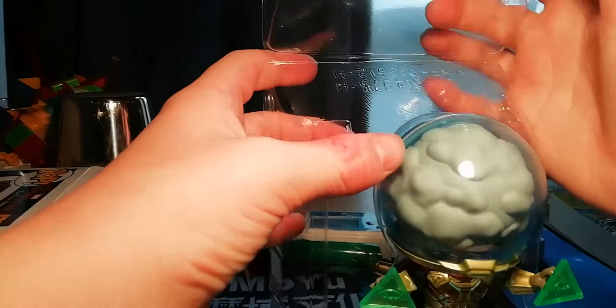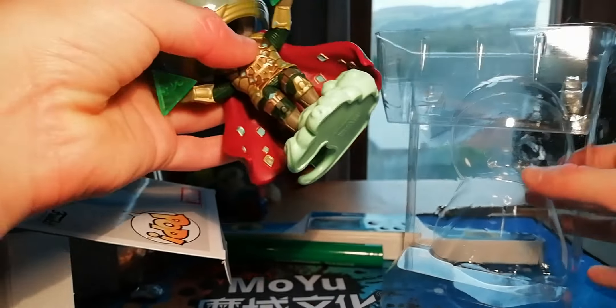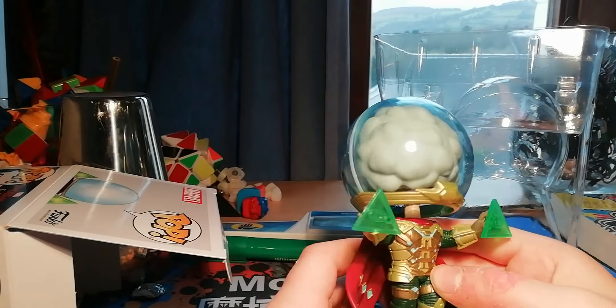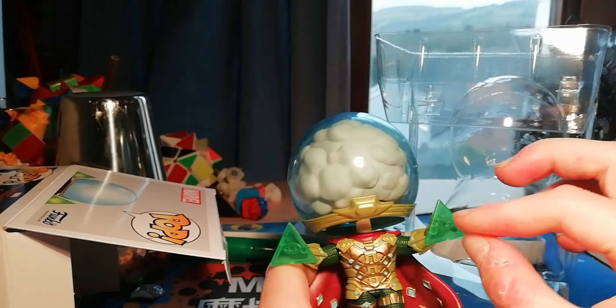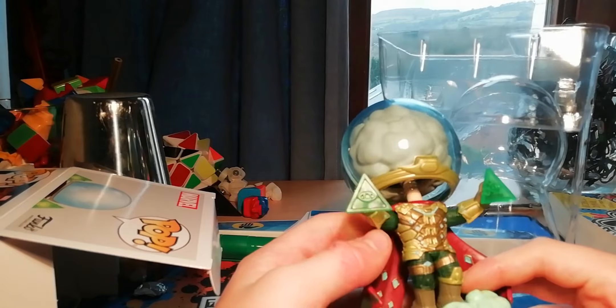We have unboxed it and it is amazing. Oh wow, this is just so beautiful — it's a masterpiece, it looks amazing. He's got those things which were his powers. And I've got Molten Man on my bed beside me. Yeah, this looks really cool.